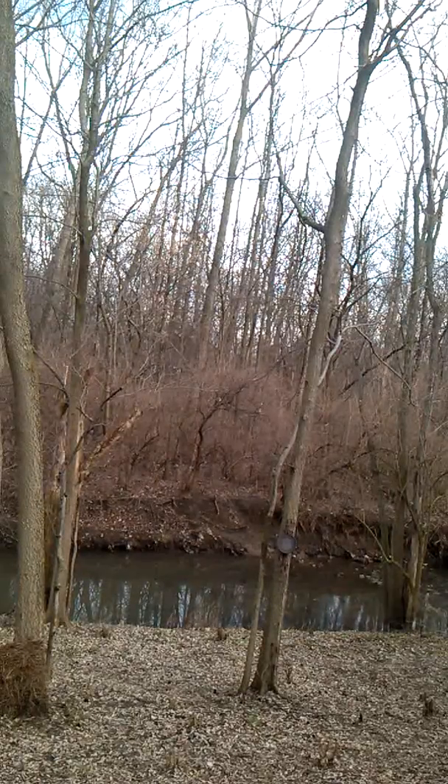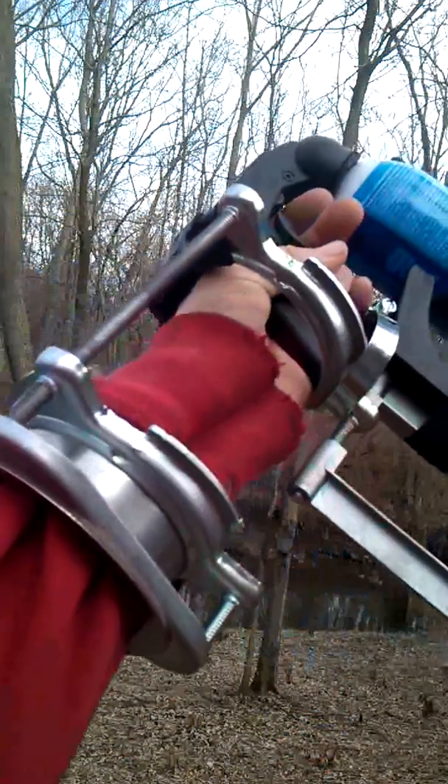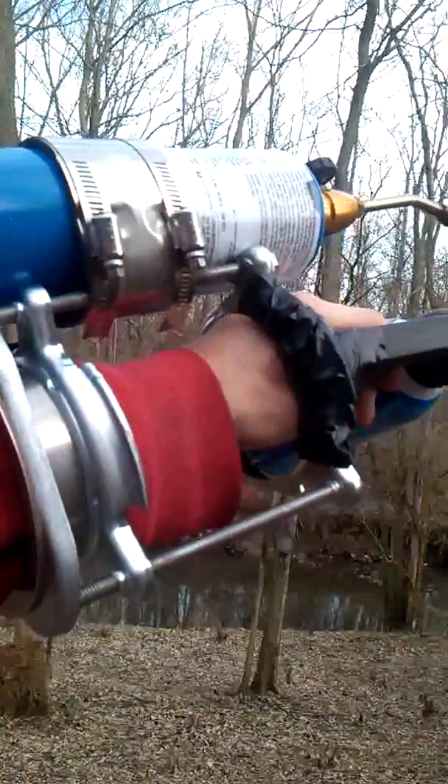Hey YouTube, Ravitch here and I'm ready to tear it up with you with another great invention. This is my M4 flamethrower. A friend of mine said, 'Rick, I bet you can't make one that fits over your wrist.' And I said, I did it.